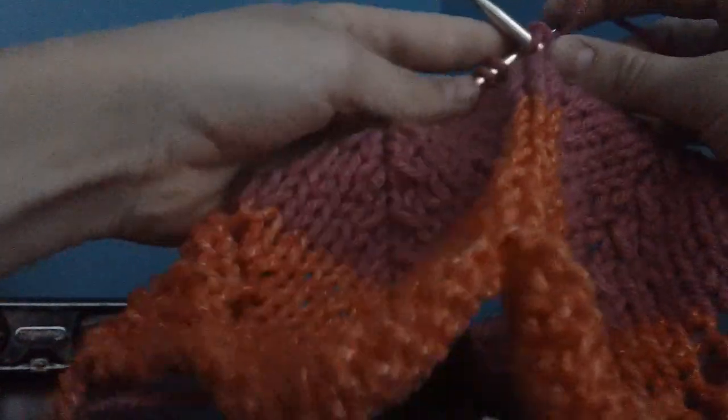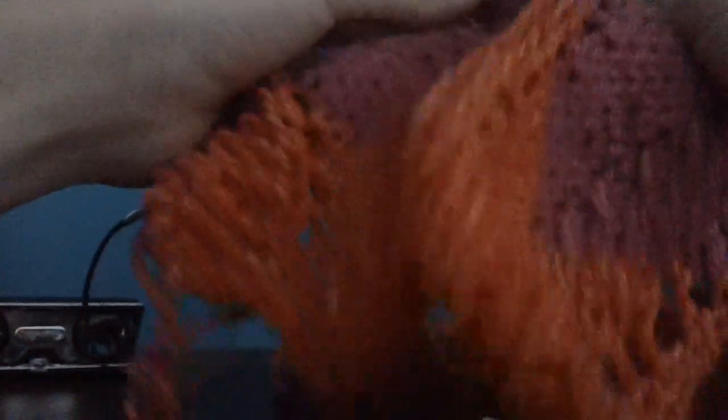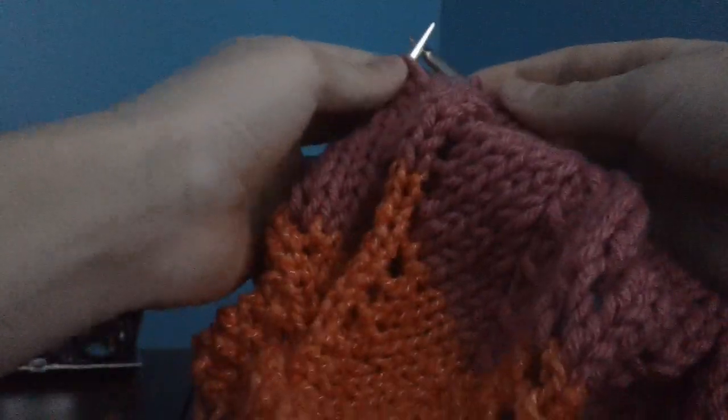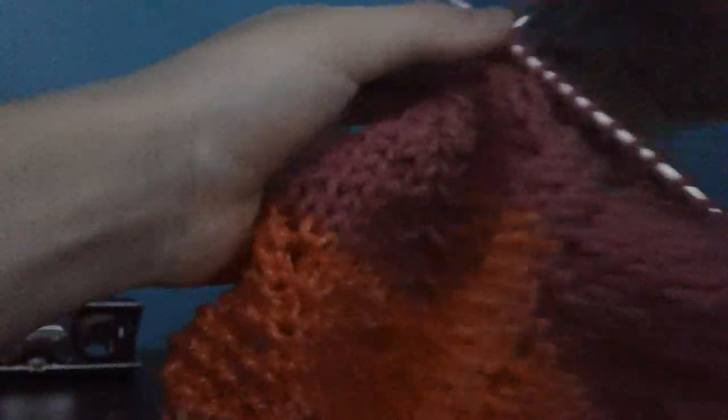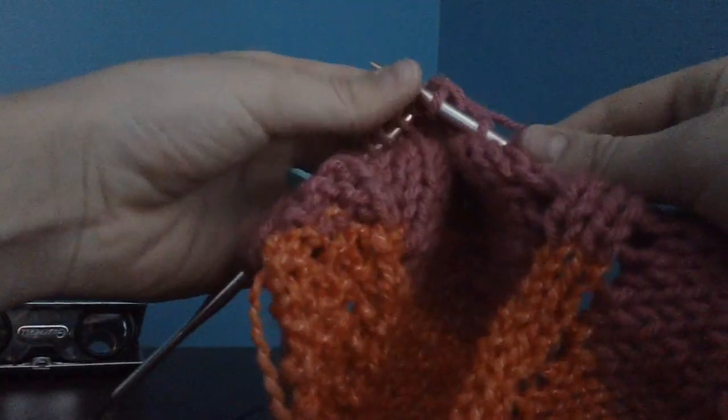I'm coming up on my last repeat — last repeat of the pattern. I have ten of these ripples in my blanket, so I'm doing ten repeats. I'm coming up on my last repeat now, or finishing it. So I'm gonna put my SSK, and then knit two together here, and then knit four.